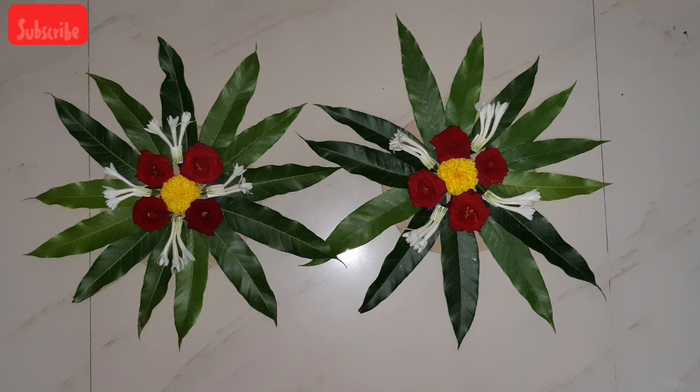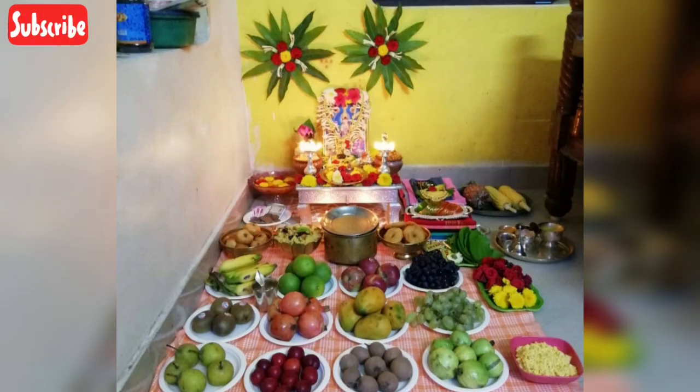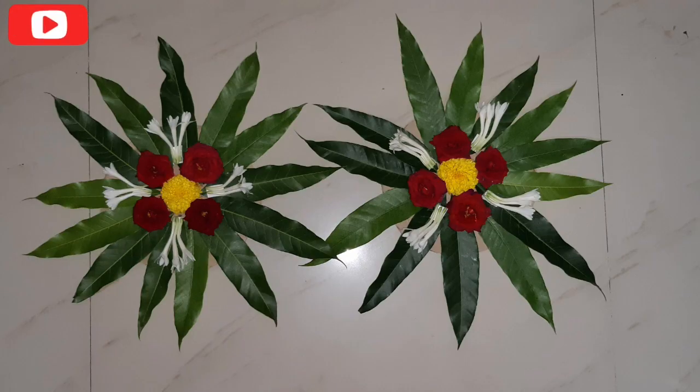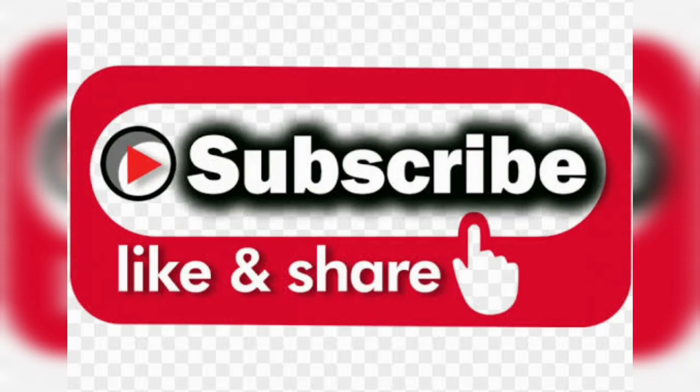I will show you how to decorate the wall. Try it again. Like this video, share it and comment. Subscribe to my channel.